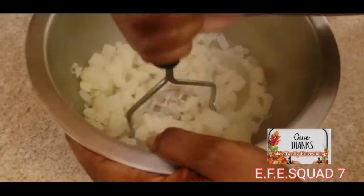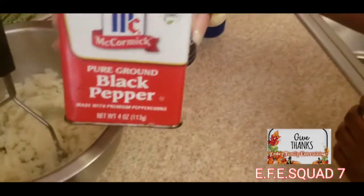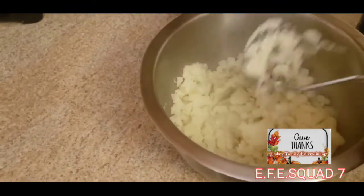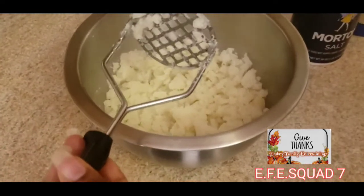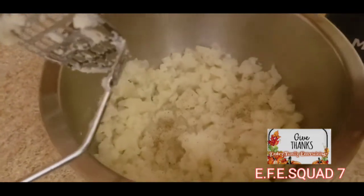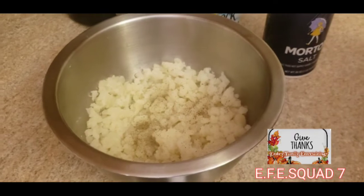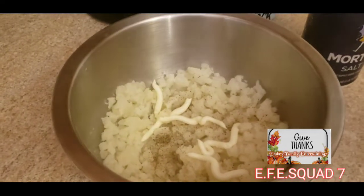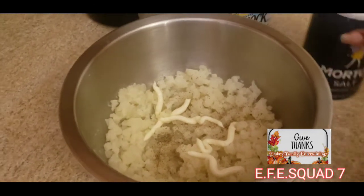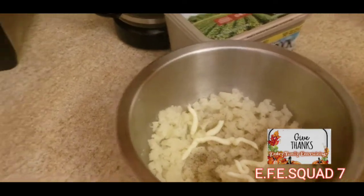Look at that — mashing it is bussin! She's mashing them up. I like a lot of butter, and we actually have sour cream — I love sour cream in mashed potatoes, it gives them that extra creamy taste. We also put a little mayo in here; I'm not sure where she got that idea, but there's also a little salt and butter.